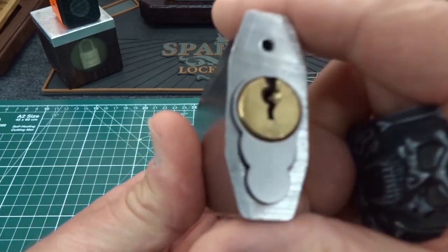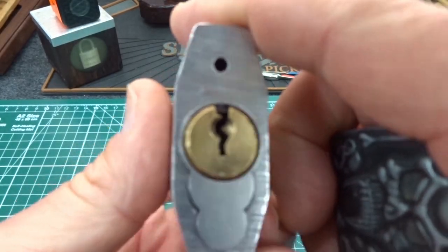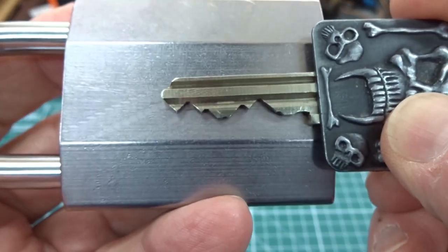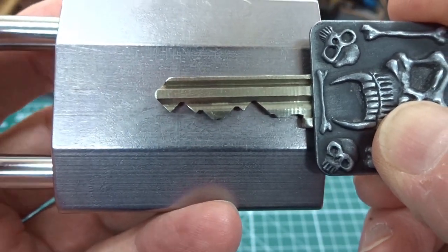Anyway, take a look at the lock. Here's what the keyway looks like, and there is what the key looks like. So very challenging, even if it is a challenge lock — that's precisely what we'd be looking for.